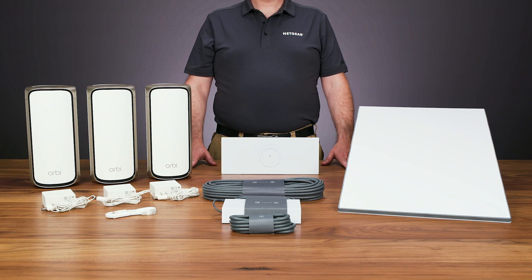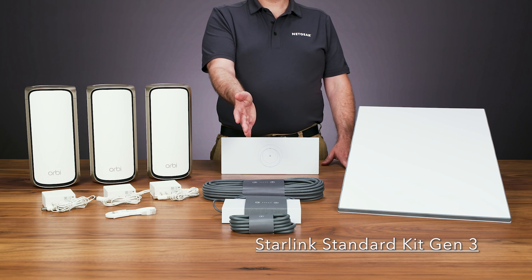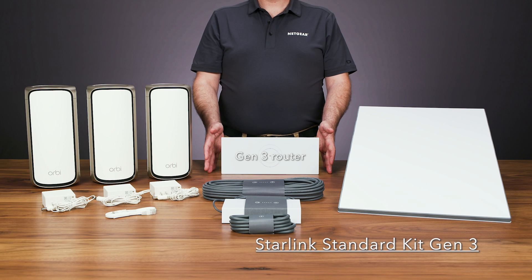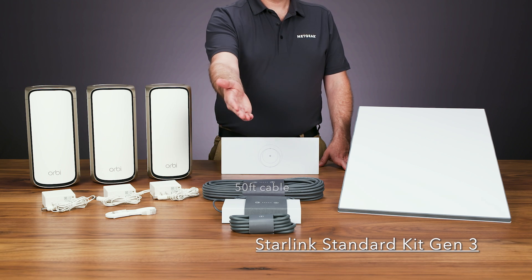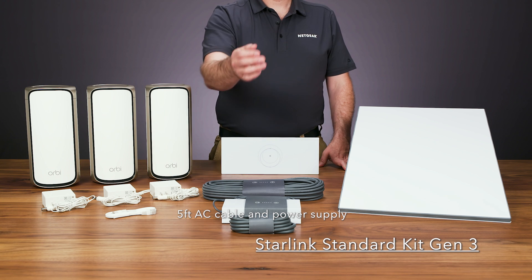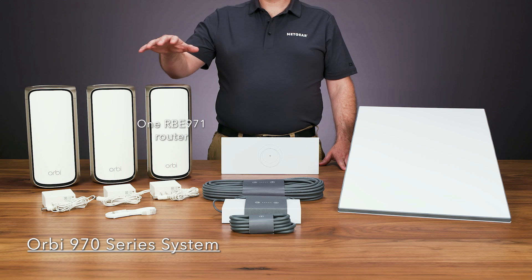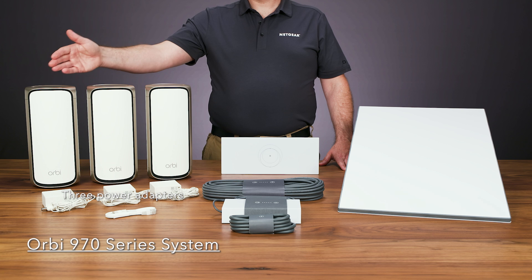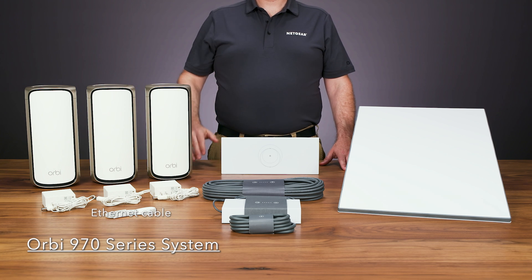The contents you will need for your setup include: a complete Starlink kit with one Starlink antenna and kickstand, one Gen 3 Starlink router, one 50-foot Starlink cable, one 5-foot Starlink AC cable and power supply, a complete Orbi 970 Series system with one router, two satellites, three power adapters for your router and satellites, and one Ethernet cable.